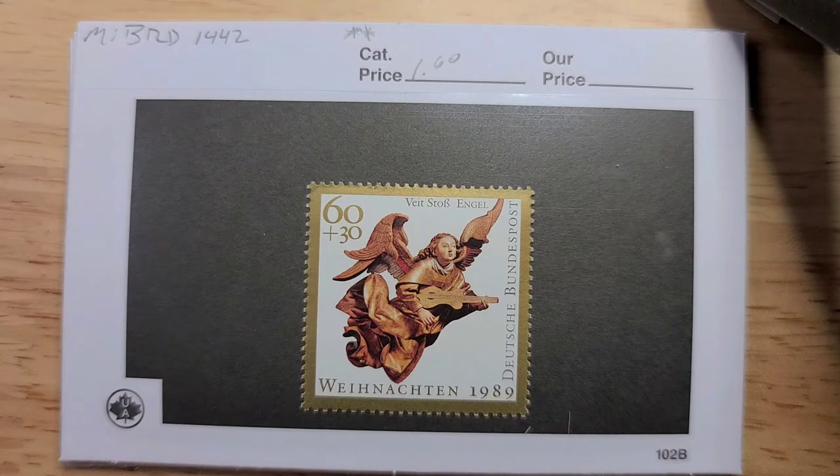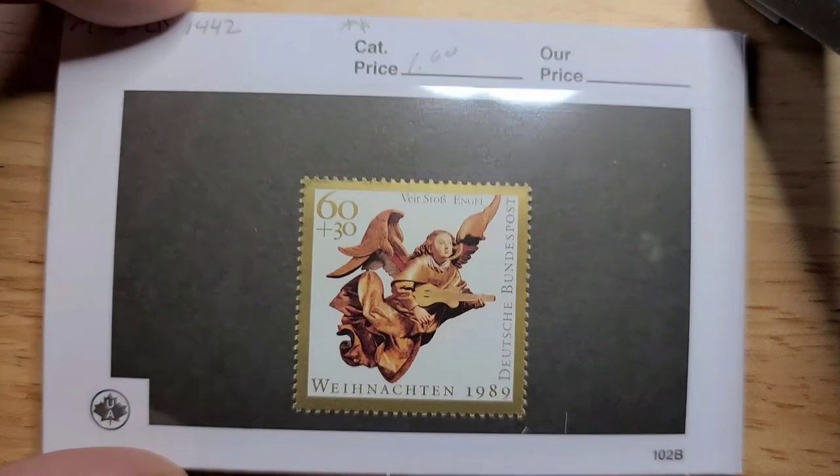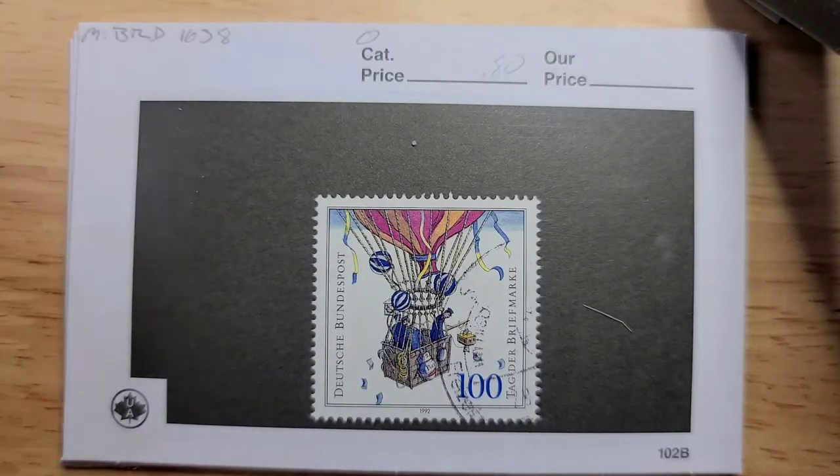Next up we have this great wood carving from 1989. In mid-state here it's 160 euros. All prices I'm mentioning now are in euro, because I'm using the 2018 Michel Catalog. Here we have a hot air balloon with quite a bit of detail — really nice. Postally used, it's 80 cents.